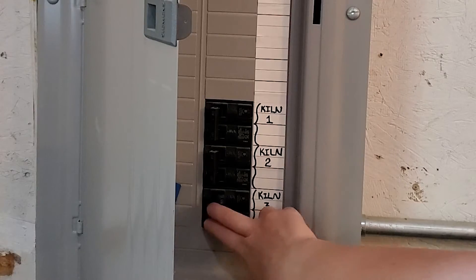The first thing I have to do to get into this kiln is unplug it. I've got these screws here — about six of them I have to unscrew. It's going to be wonderful electrician work today.